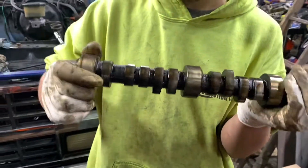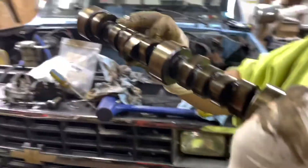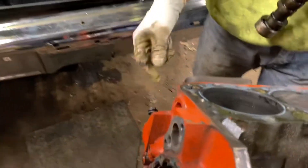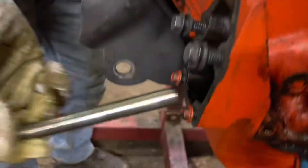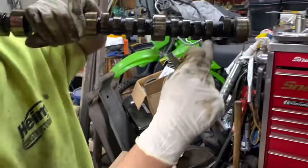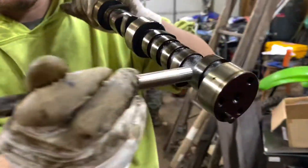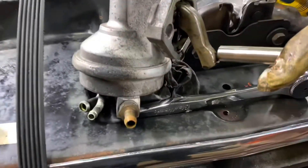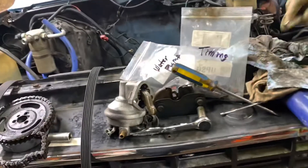As the cam is spinning within the engine, one side is actually thicker than the other. There is a rod that goes in through the side of your block, where your mechanical fuel pump mounts. It goes up against that lobe, and every time the cam spins — with the thicker end and thinner end — it presses this rod in and out, which actually actuates your mechanical fuel pump. That rod pushes off that lobe, which actuates the fuel pump.